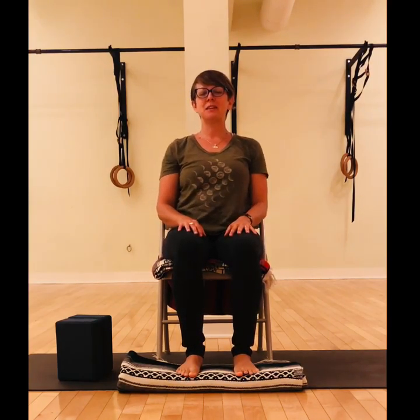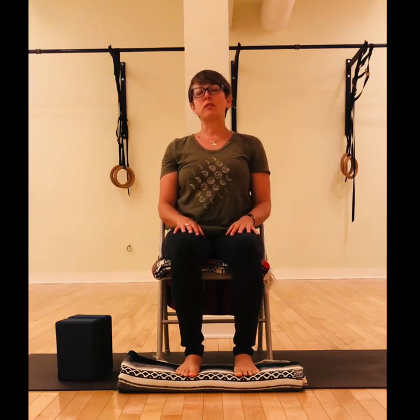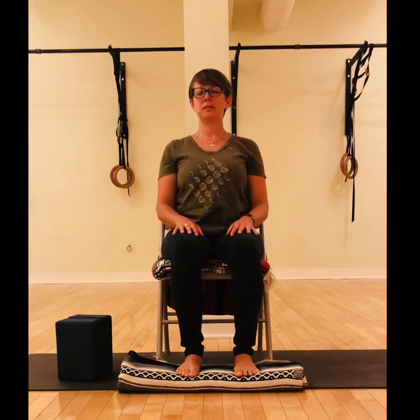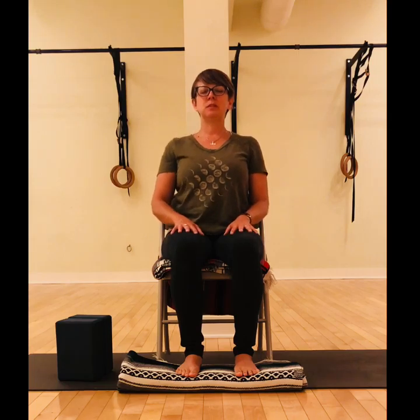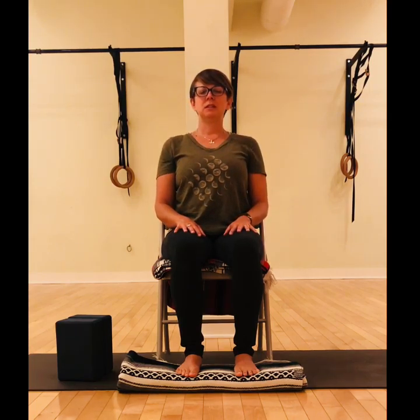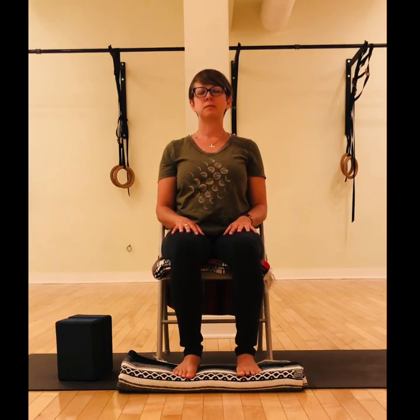Feel yourself as you rest here comfortably, sitting into the support of your chair. Feel free to sit back into the backrest and allow your shoulders to rest and relax down the back. Position the hands in a way that feels comfortable, allowing the shoulders to rest, letting the hands also relax.